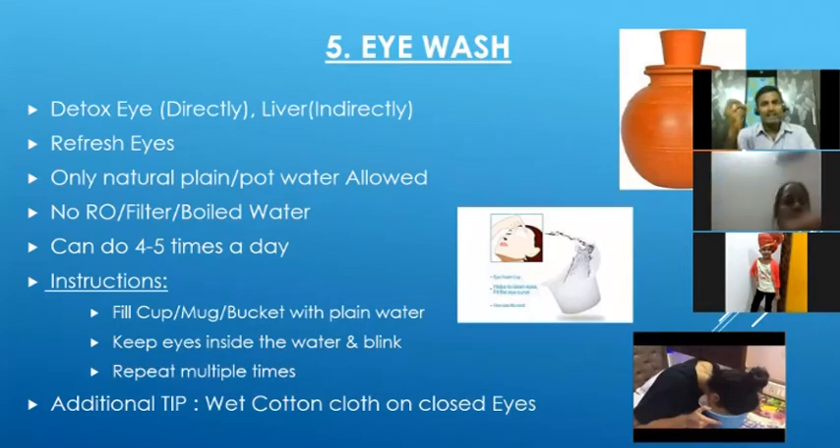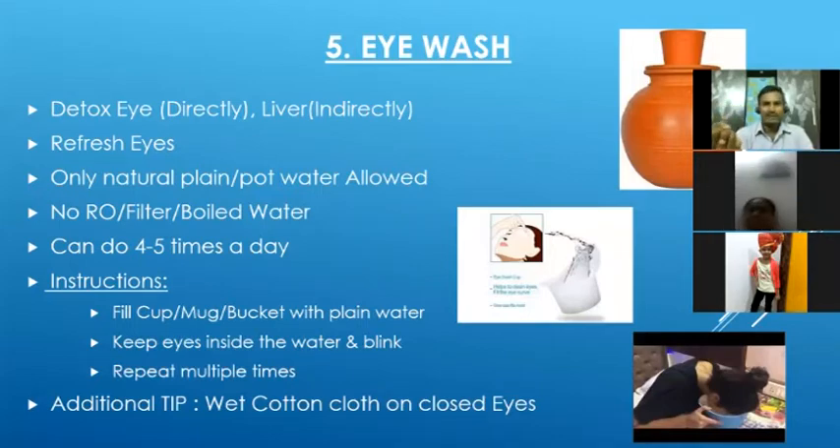Eye wash will refresh our eyes. We have to use plain water or mud pot water. We should not use filtered, RO, or boiled water, because when we boil or filter water all the life energy reduces. It is always better to use natural water or water kept in a mud pot for at least 12 hours, as it retains value.